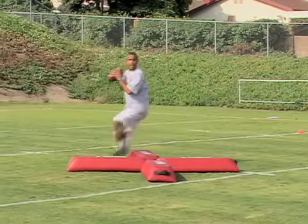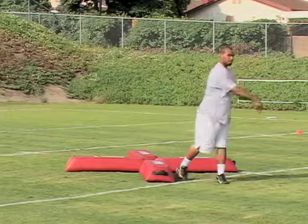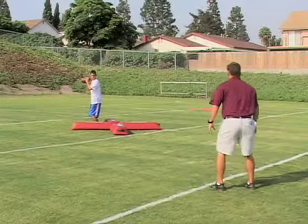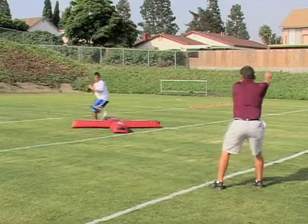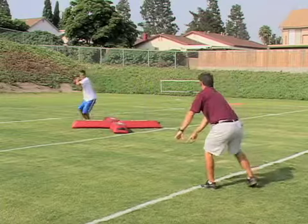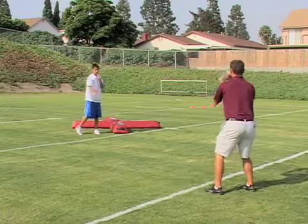Slide. Slide. Throw. Go ahead, Michael. Go. Slide. Throw. There we go. Nice job.